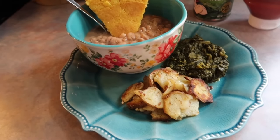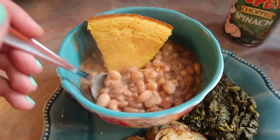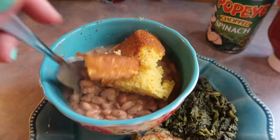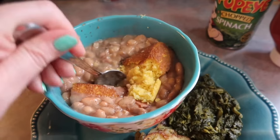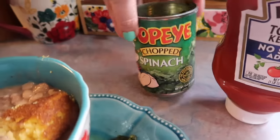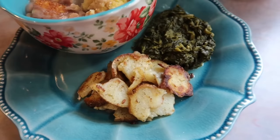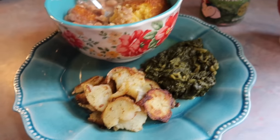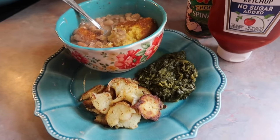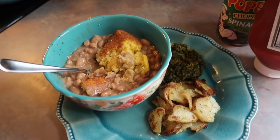Here is the finished cornbread — I sprinkled the top with some extra black pepper. You can see how thick it is. I always crumble my cornbread into my bowl so it can absorb all the bean broth, and to me that is just perfect. For sides I've got some Popeye brand spinach — I always have to get that brand because it's what my parents always made — and I also cooked up some fried potatoes, drizzled with a little ketchup. I just love the smell of this cooking in my house because it feels like home.